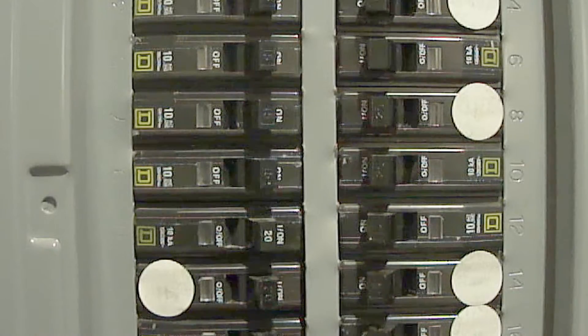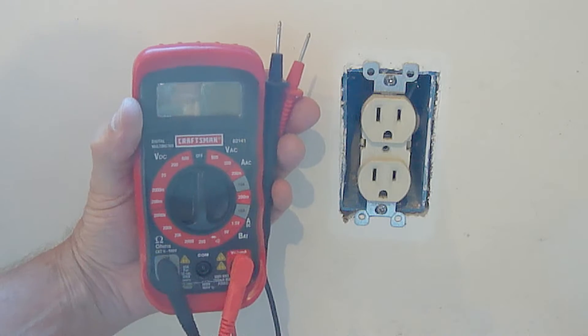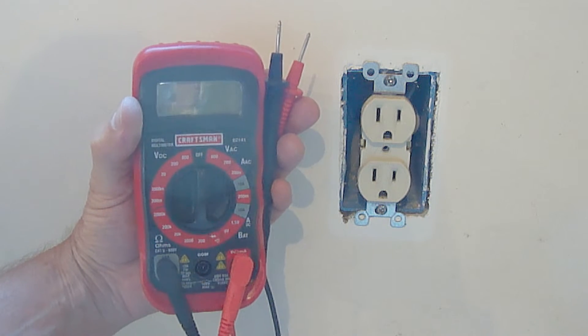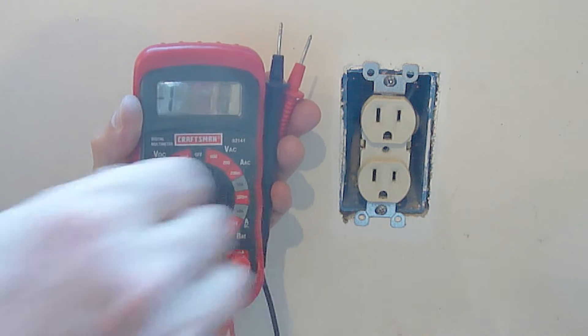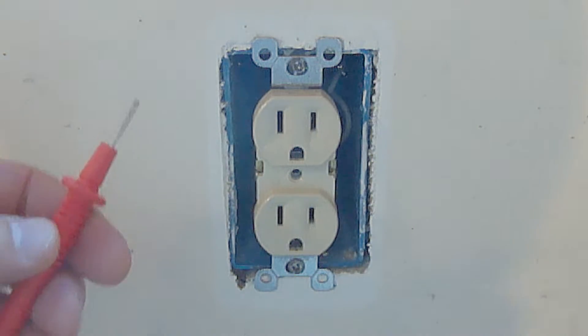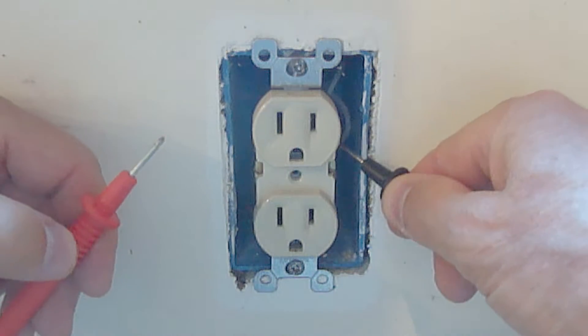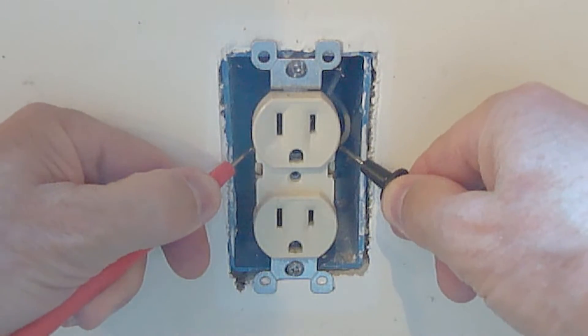Before I go any further, if you're going to work on a switch or outlet that's already connected to a breaker panel, make sure you first turn off the appropriate breaker. Once the breaker is turned off, check to make sure that there's no voltage at the switch or outlet by using a digital multimeter. I'll place the selector switch at 600 AC volts. Take your digital multimeter and place one probe on the black wire side connection and place the other probe on the white wire side connection.